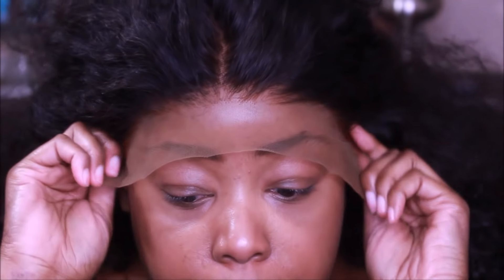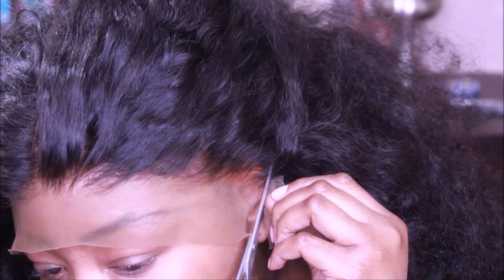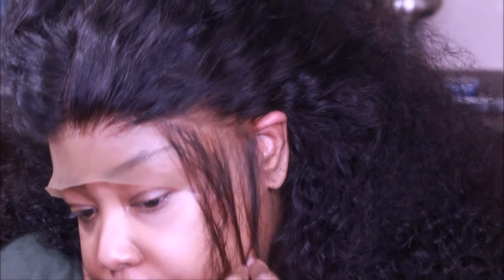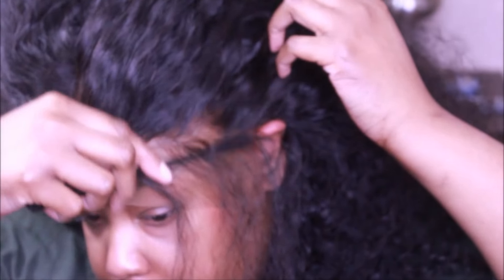There's a saying that goes: it's better to measure 100 times and cut once than it is to measure once and cut 100 times. So I'm going to continuously measure to make sure I am satisfied and everything is aligned with how I need it. I'm going to do the same thing to this side. The next thing I'm going to do is take my edge control brush, take the comb end of it, and part the edges out like so.